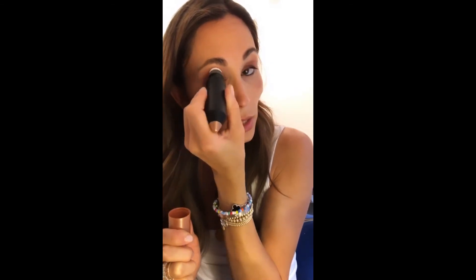Last but not least is a little bit of highlight. I use it almost as a blush on the tops of my cheekbones and as a shadow on my eyes. I love the domed sponge on the other side because you can really use it hands-free — you don't need your fingers — and you can get in there in the deep crease and it adds just a warm glow.